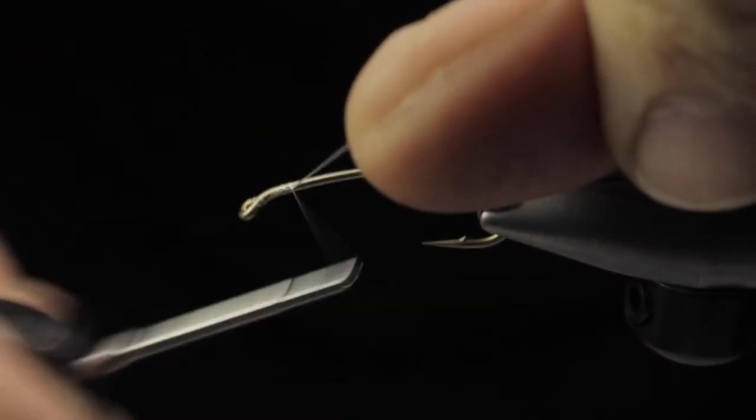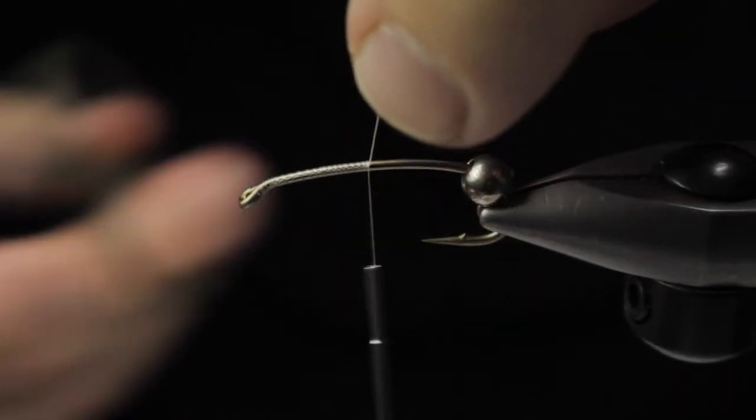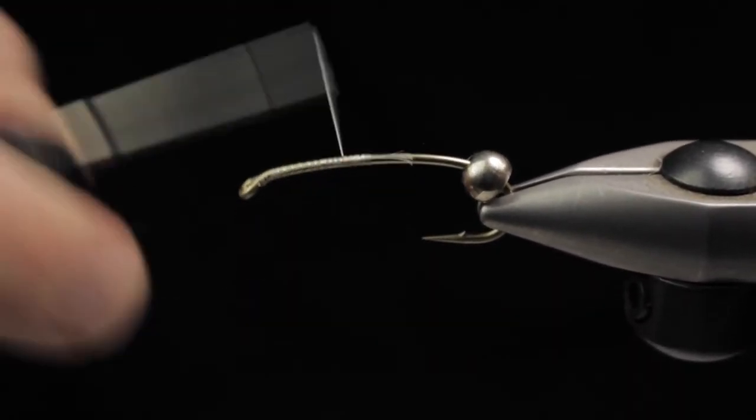I'm just going to start by moving the bead to the back of the hook and trimming the thread. That's because we're going to put some antennas up front and hide them under the bead first.